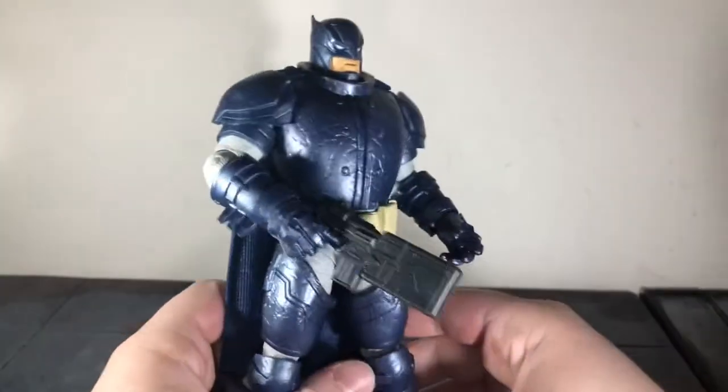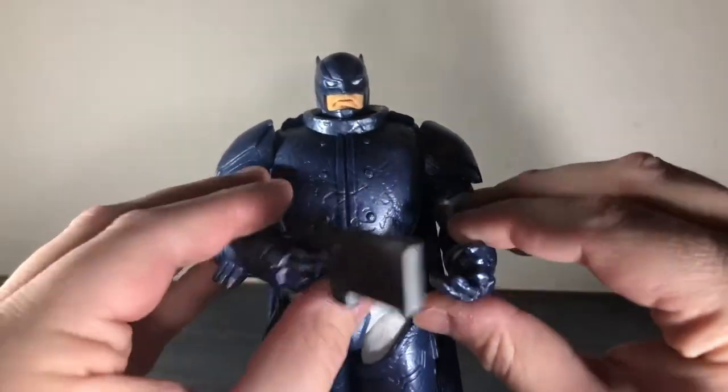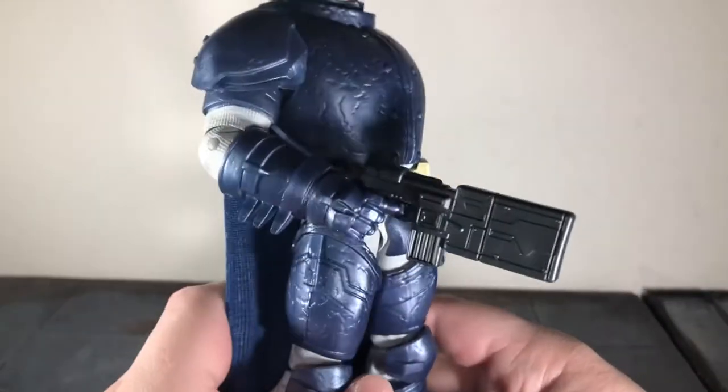I think that looks really awesome on him. He still can't quite grip it in both hands, but I still think this looks really good especially since he has that trigger finger right there.